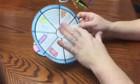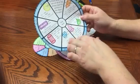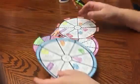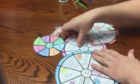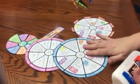Another really cool thing about this foldable is that there is a blank template. I printed the answer key version, but you can print it with a blank template so that students can actually fill in the answers themselves.